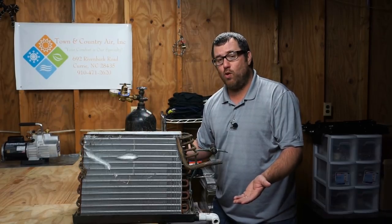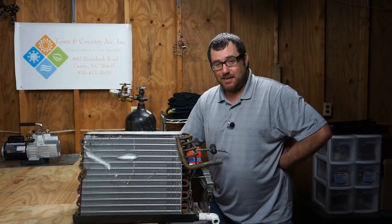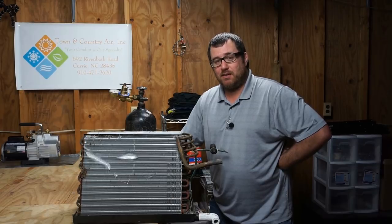So I have this old coil, and the first thing we have to do is confirm that it leaks. What I'm going to do is put it under pressure, put it in a little bit of a bath, and see if it leaks.